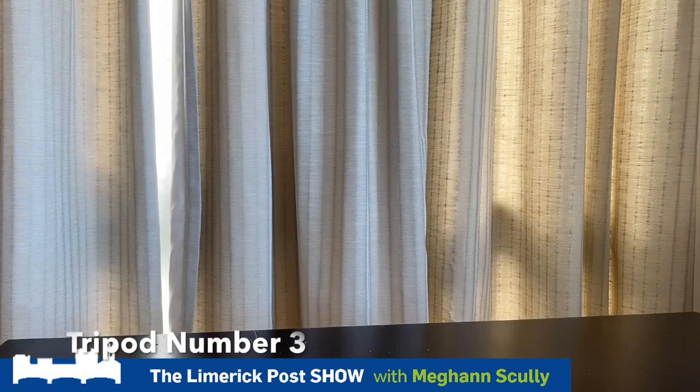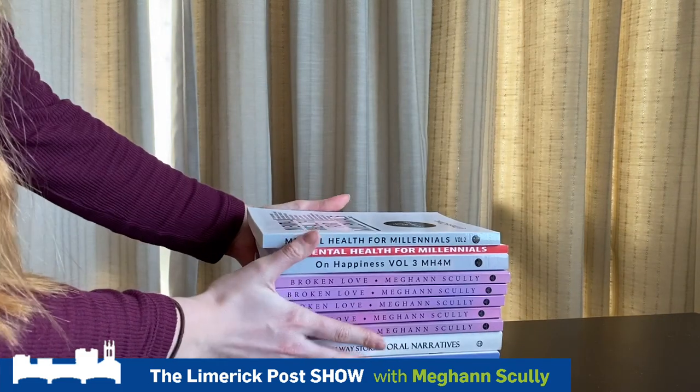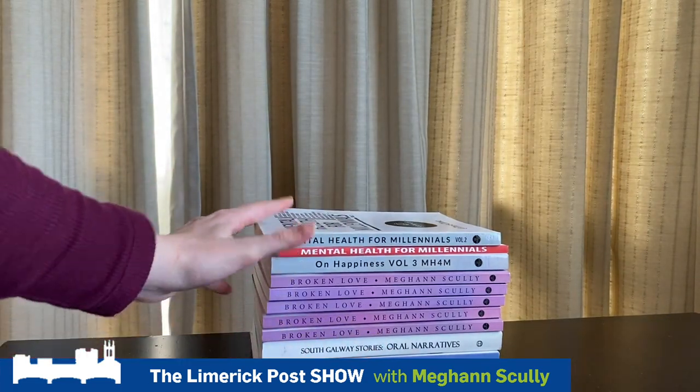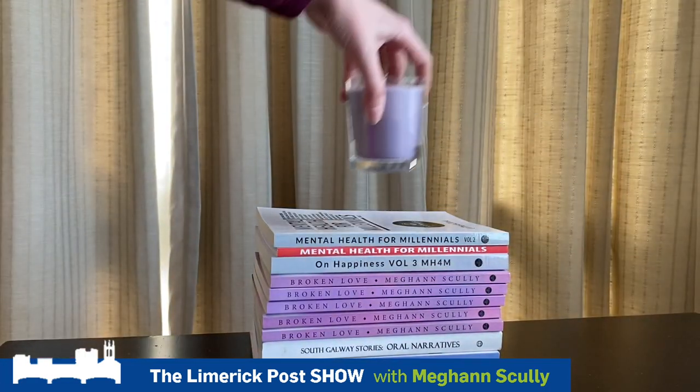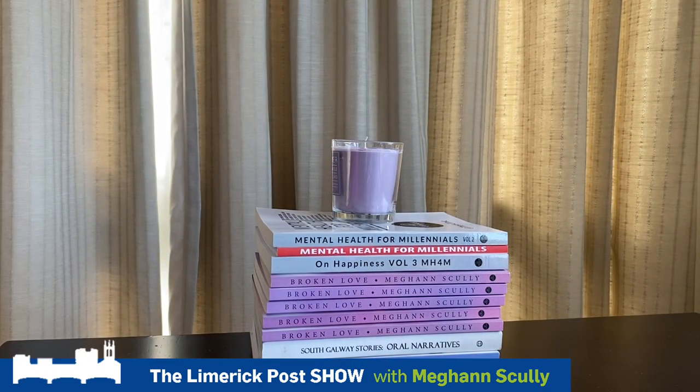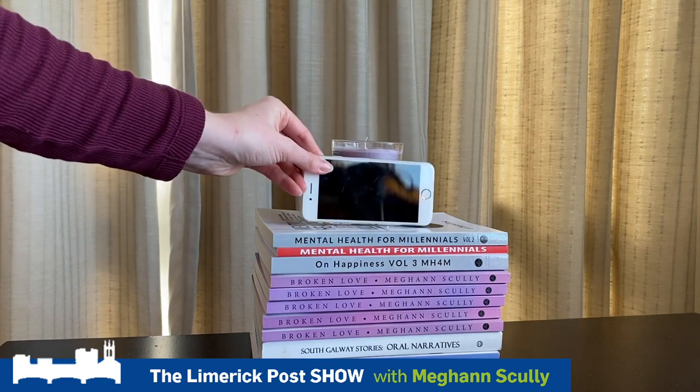Option number three — something we all have at home — is books. So there you go, you stack up all the books. Yes, these are books I'm published in, the book I wrote, and my mother's books. Then you get a candle — we all have a candle at home — get your phone, place it like so, and hit record.